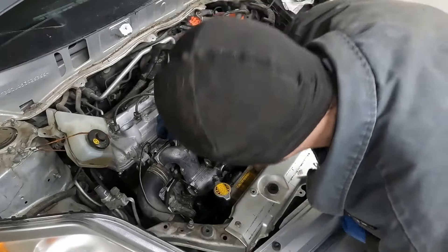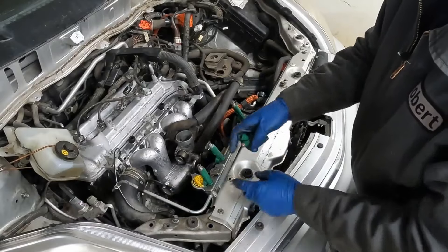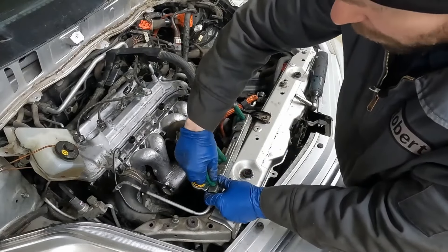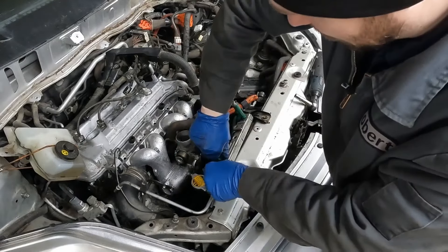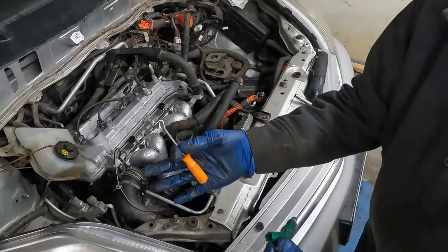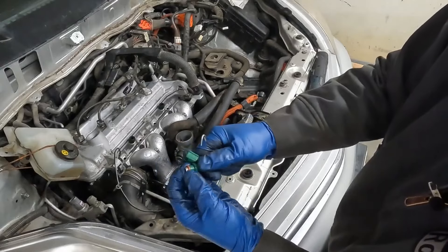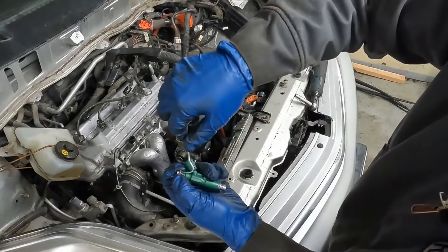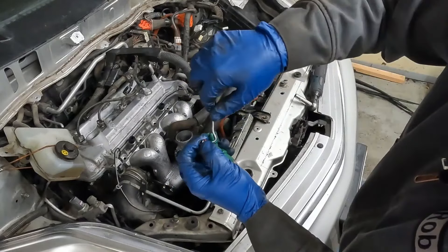We throw our fuel rail back on. We have our spacers that go in. We got new injector O-rings. The ones that come off the top, pretty easy. Now we just want to pull out the injectors. There's a second seal we want to replace — we'll just do that to all of them. They come out pretty easy too. If you need, you can use a pick.